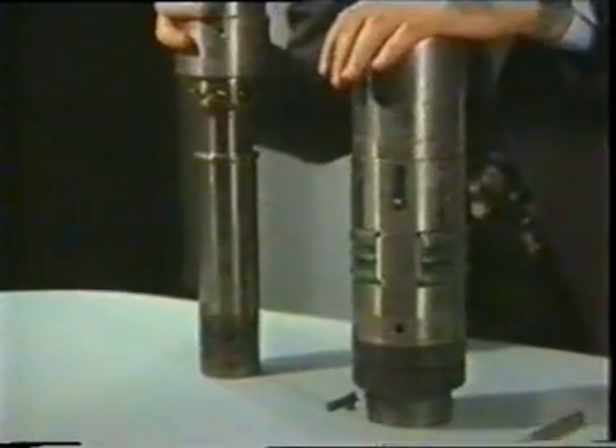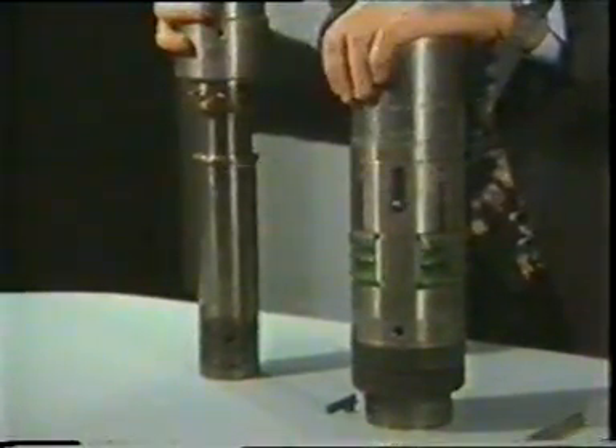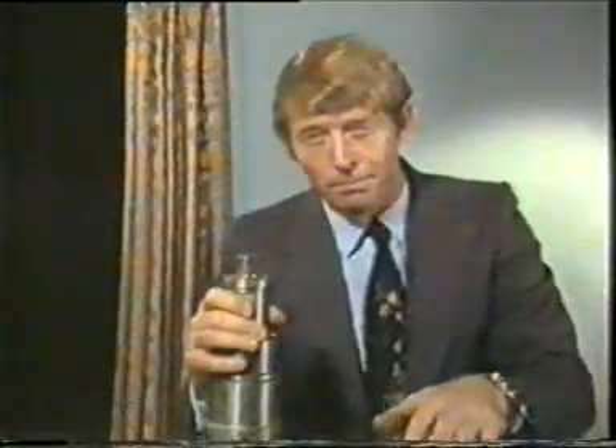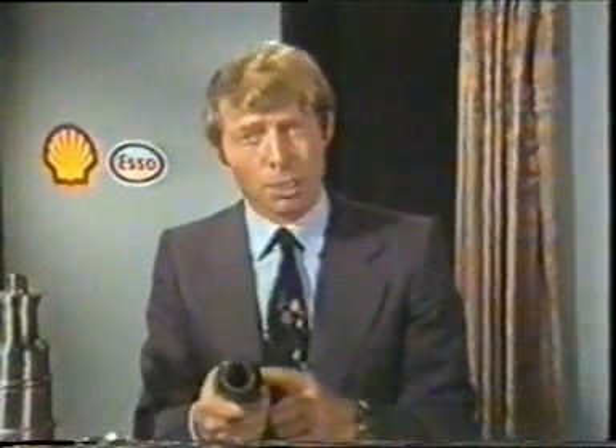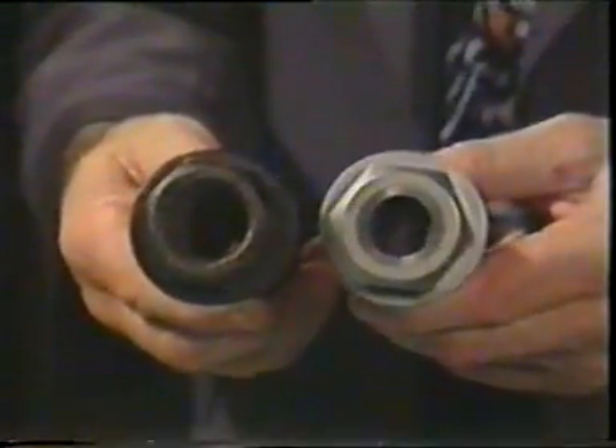So there's the valve: drawn, overhauled, and put back in place. All that remains is to clear up the mess on the platform. But of course, maintaining the safety valve is only one of a whole range of jobs. There are plenty of others — like, for example, replacing a worn bottom-hole choke. This one was installed just three or four months ago, and compared with a new one, you can see the amount of wear in a relatively short period of time.